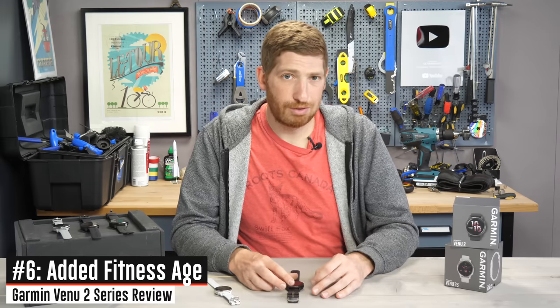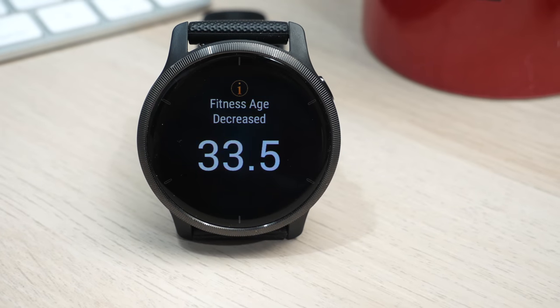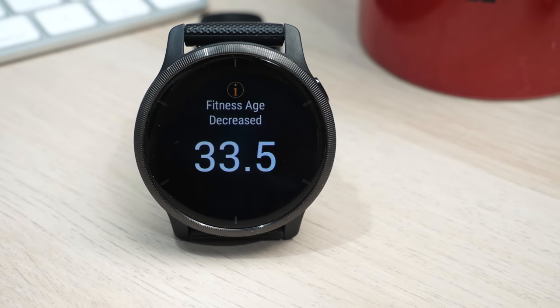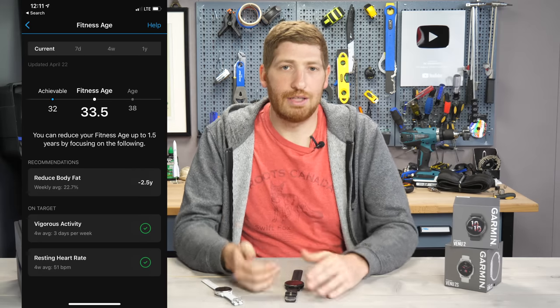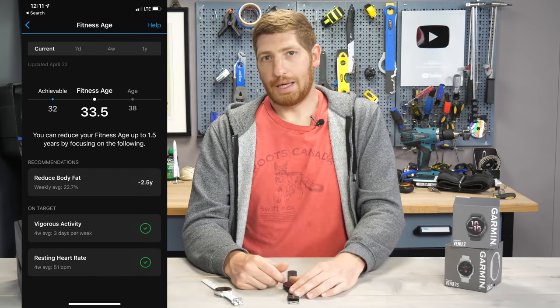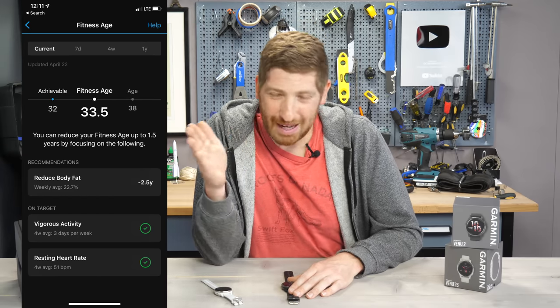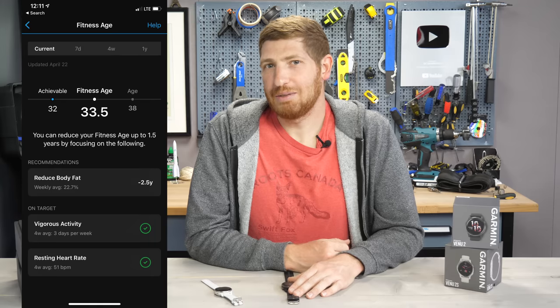Next is the new fitness age feature. It takes data from the watch — those health components we just discussed — and combines it with your known weight, either entered manually via BMI or pulled from a Garmin Index scale, to give you an estimated fitness age. Mine essentially tells me I could eat fewer cupcakes to reduce my fitness age, but the important part is I'm still under my actual age.